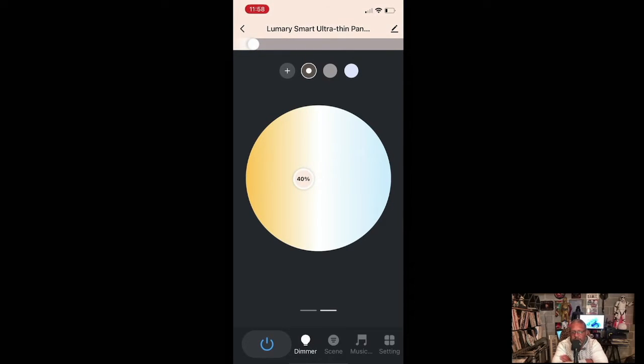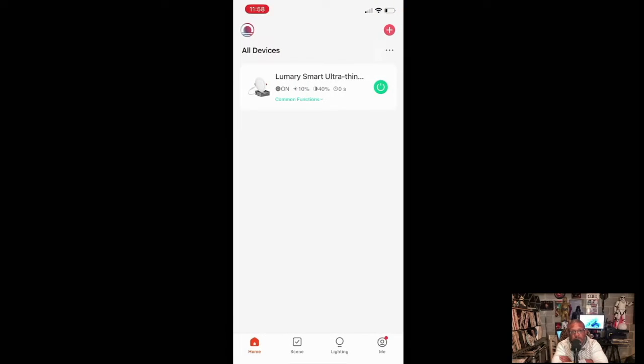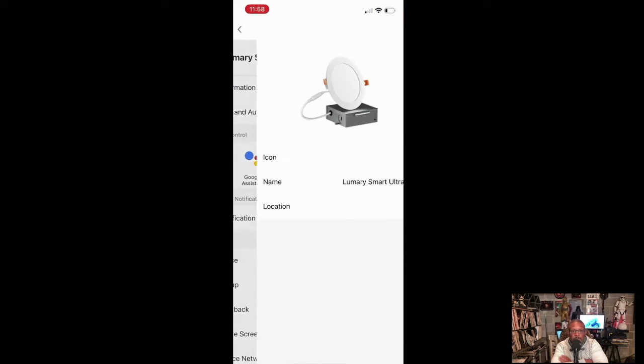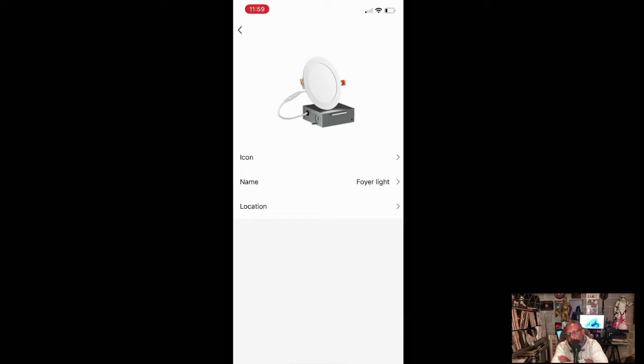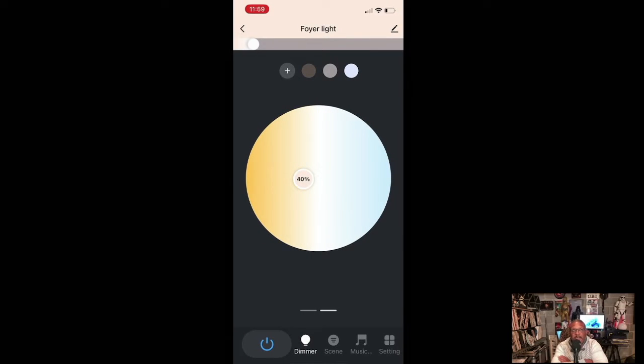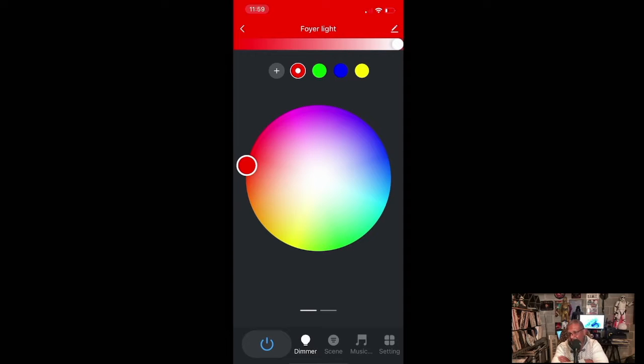There are a lot of customizations in the app. You can power the light off, dim it, set the light temperature, or set it to music mode where the lights change color to the beat of whatever the microphone picks up. You can rename lights — I labeled mine 'foyer light' and 'hallway light.' I have two more fixtures to install — I'm thinking one in my daughter's room and one in the laundry room.